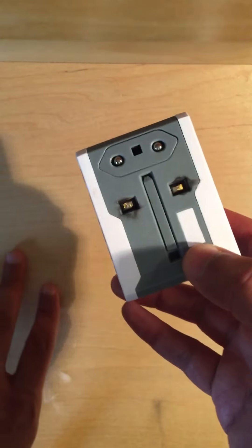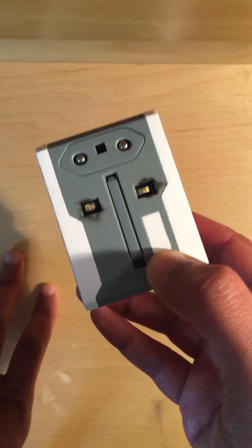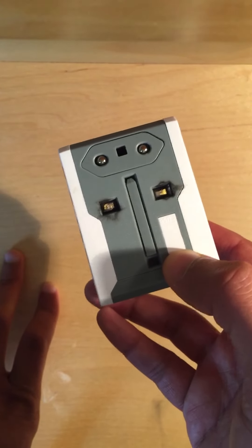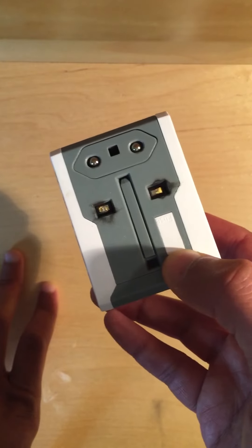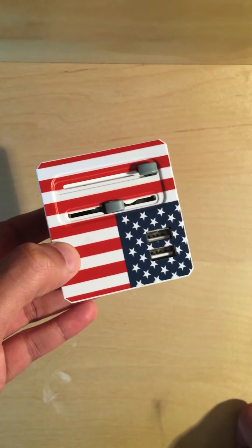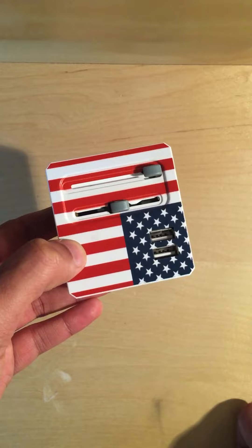This adapter also has a fuse built in right there. This fuse is there to protect your electronic devices from being short-circuited if there's a huge power surge. Occasionally when you use the adapter the fuse will kick in and get blown. In that case, you can either replace it — we can tell you how — or just send us an email and we'll mail you a new adapter free of charge.